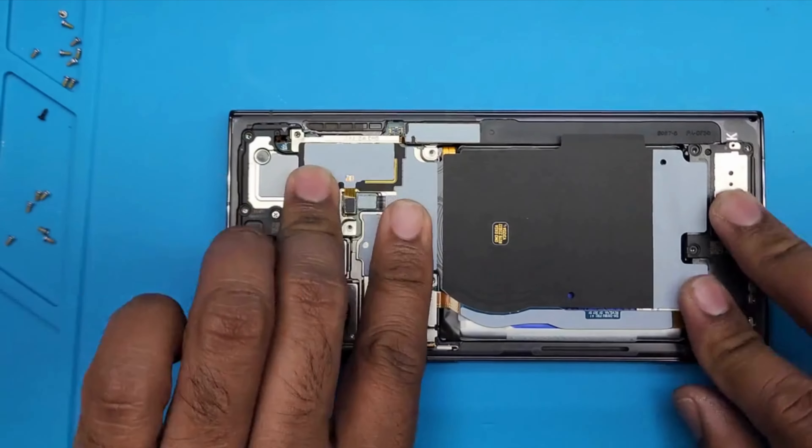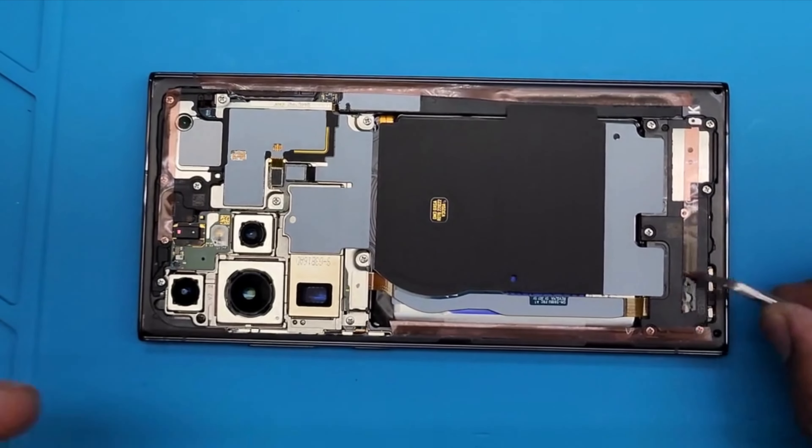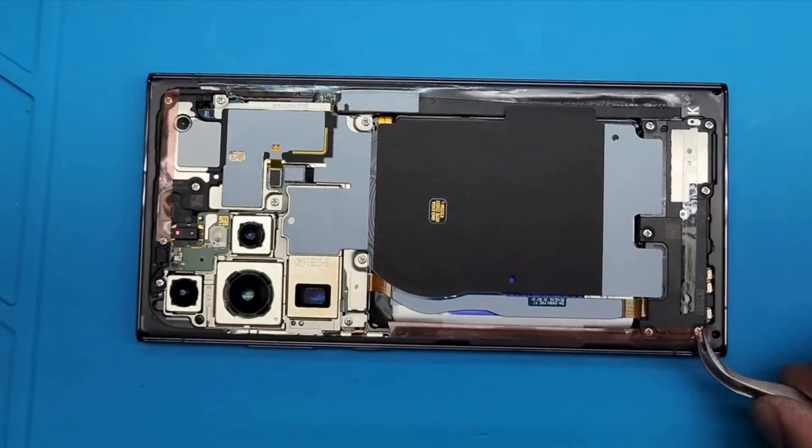Now it's time to put the back on. All the screws have been tightened. Now I'm just removing the double tape from the back. Before putting the back cover on, let's see if it's working — it turns on. Perfect, that is perfect!